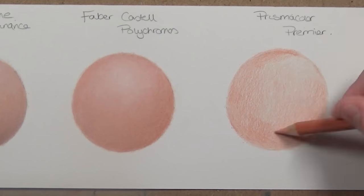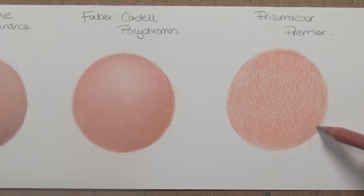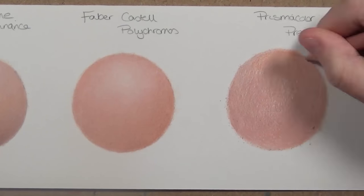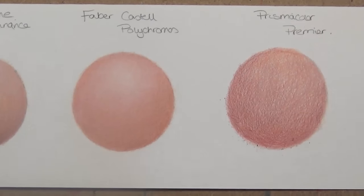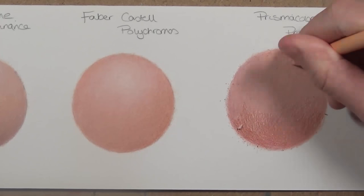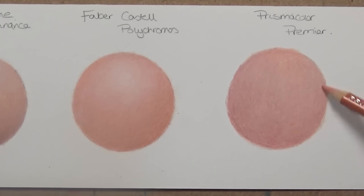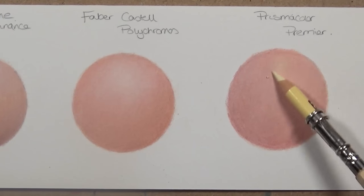Now moving on to the Prismacolor pencils — these are also wax-based so I use the same strategy as with the Caran d'Ache. They do blend a bit better than oil-based pencils and don't require as much effort, however they aren't as soft as the Caran d'Ache so you do need a bit more pressure. It also isn't as easy to glaze layers over the top once you've done your final layers.